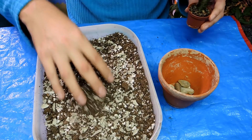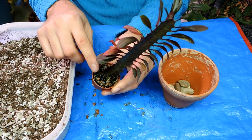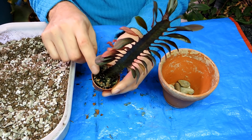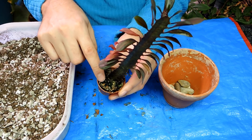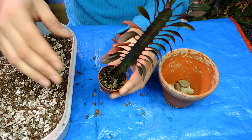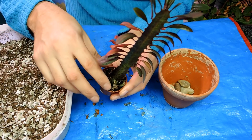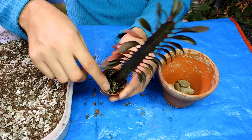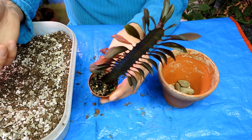These euphorbias like to dry out between waterings, but they don't want to be completely dry all the time. You'll find that if it's allowed to dry out for too, too long, it'll drop all of its leaves. So if you want to keep the leaves going, you want to make sure it doesn't get like crazy bone dry like an average cactus. But you do want to let it dry out significantly between waterings — it's just kind of a juggling game. You're not going to kill it if you let it dry out a long time. But if you keep it too wet, it will probably rot.